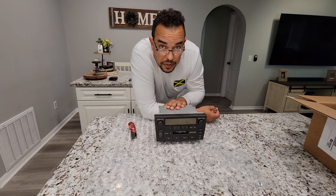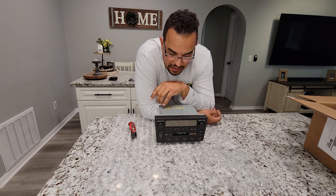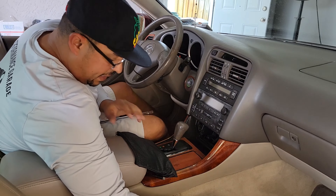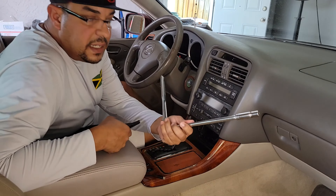There's a video coming out for you guys — by the time you see this, it should already be there. Let's go ahead and get to work guys. Welcome back. Things you're going to need: you will need an extension with a 10 millimeter socket.